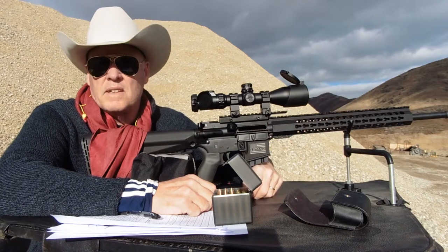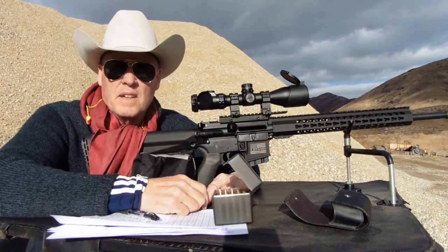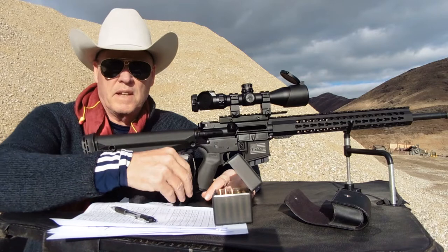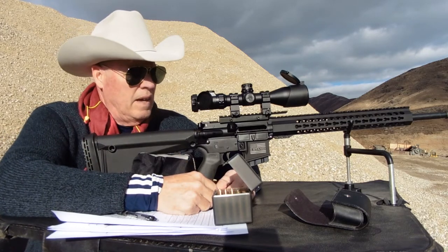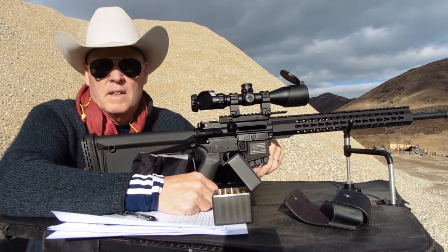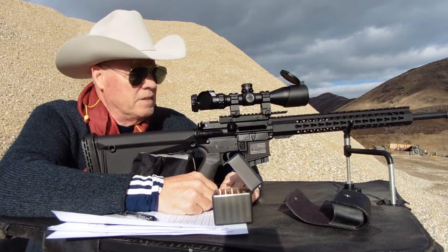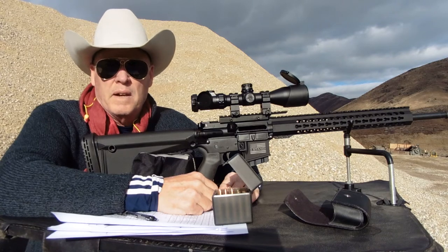It has a standard birdcage A2 flash hider on it, and an MOE fixed stock. I had to add a pad to extend the length of pull by an inch to make it more comfortable to shoot. It has an extended latch that makes it really easy to charge the next round — much better than standard. It also has a CMC drop-in trigger set at about 2.5 to 3 pounds.